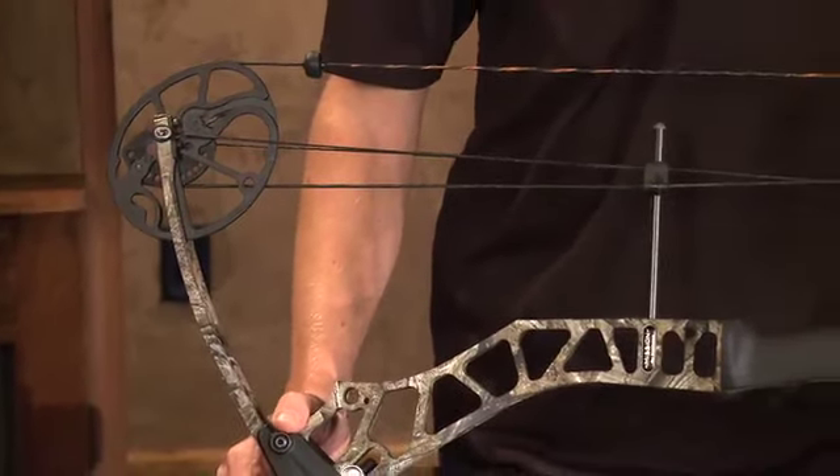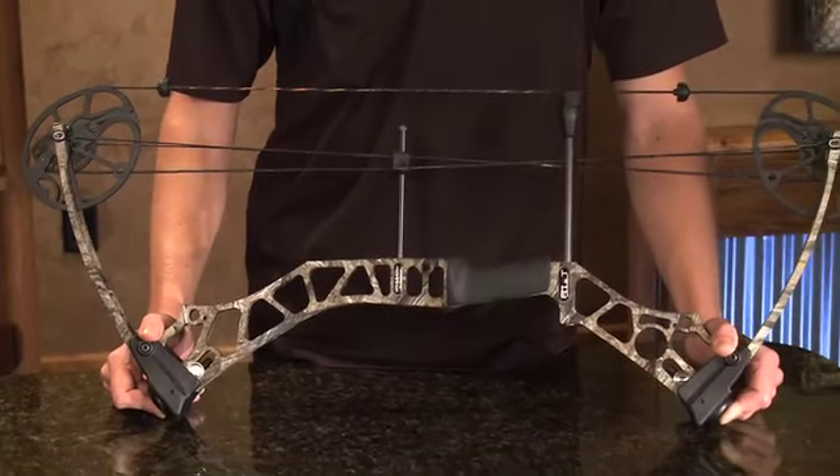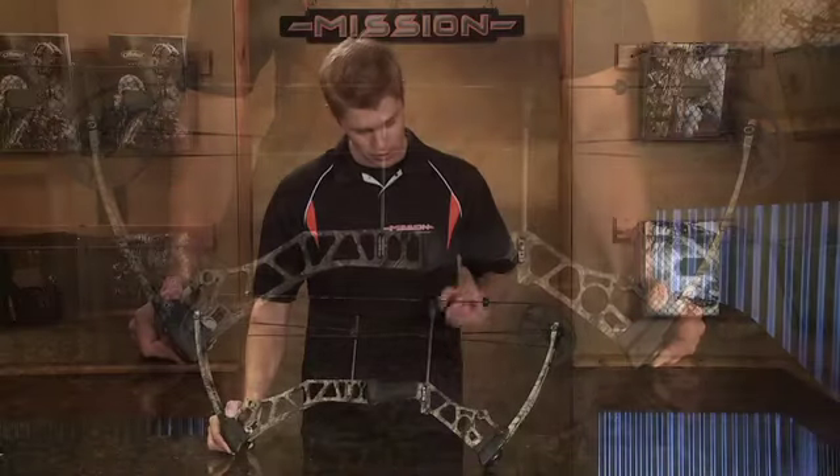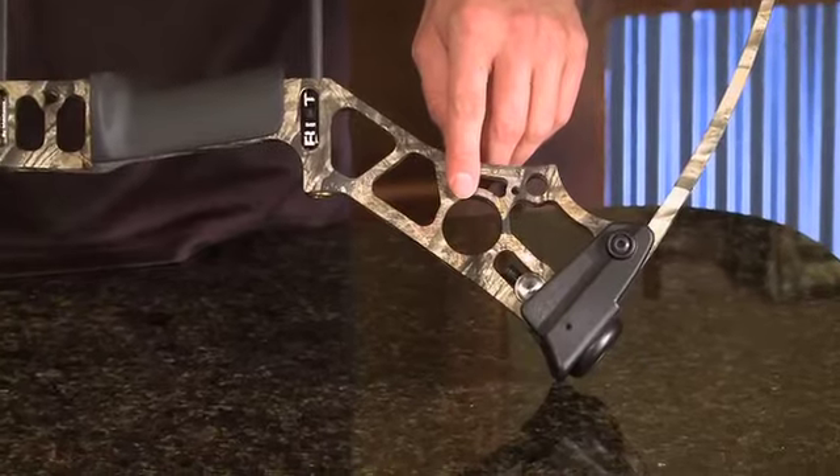We went ahead and lightened the bow up by over a quarter pound and gave it an edgy new facelift, all while maintaining its performance and adjustability benefits it's been known for. We've also improved the string stop and added the option for a harmonic stabilizer to help reduce any noise or vibrations.